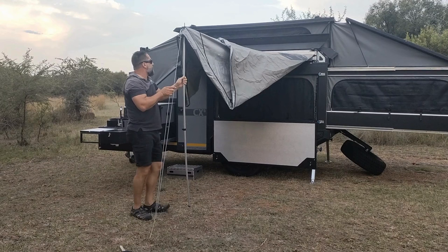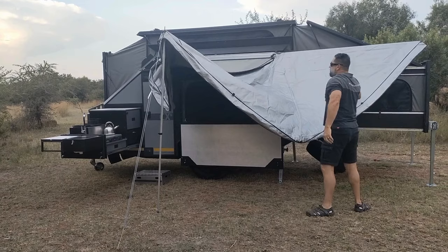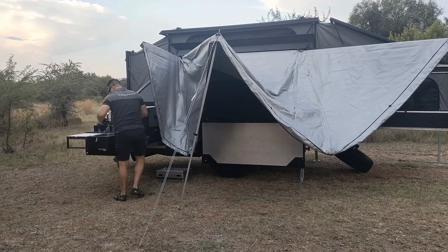The awning is a heavy-duty canvas, aluminized on top to provide reflection from the sun — you can see it's silver on top. It has aluminium arms that come out, and straps that attach to the caravan to tension the awning.